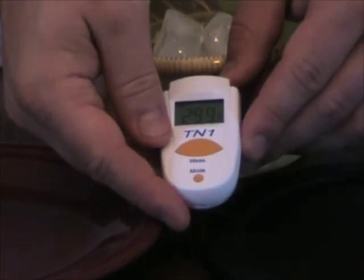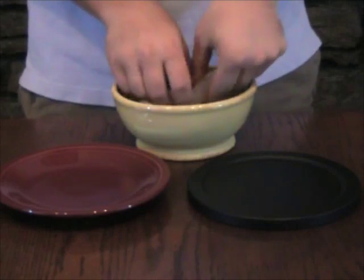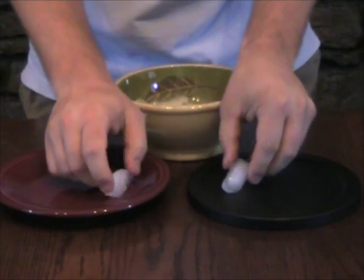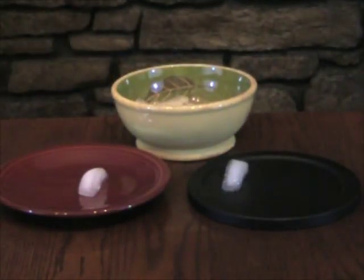Now that we know the temperature of each participant, we can now begin the demonstration. What I am now going to do is place a cube of ice on each plate at the same time. As we watch the experiment you will see a difference between the ice on each plate.